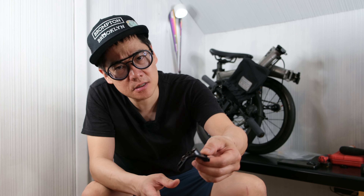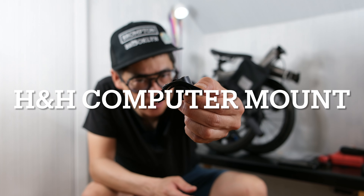Hey everyone, welcome back to the BFT channel. Today we're going to be installing this computer mount onto the T-Line.